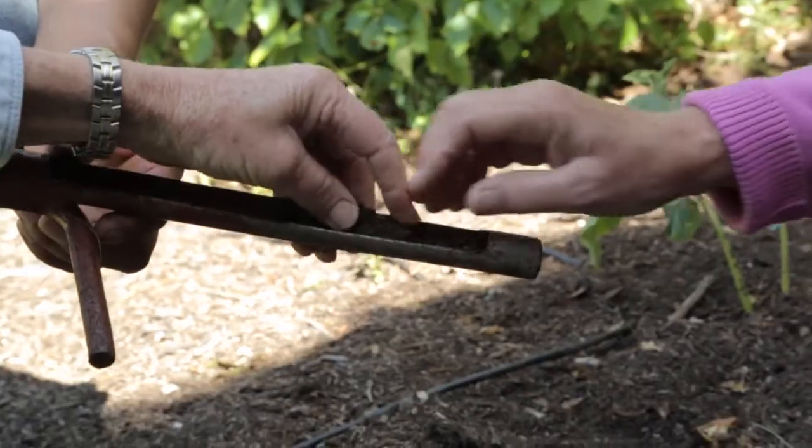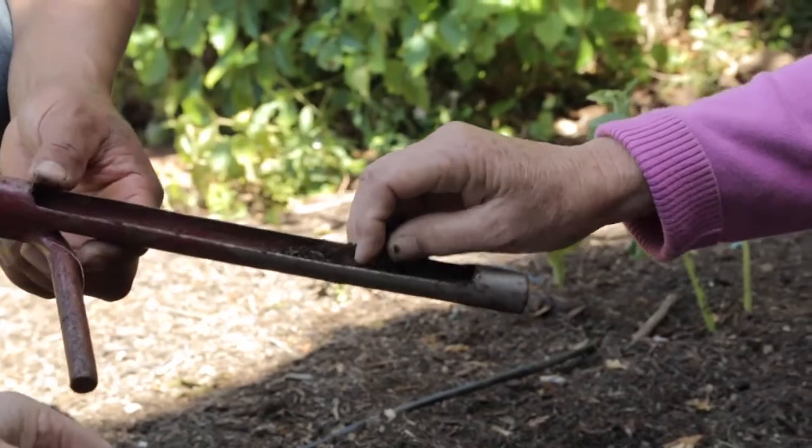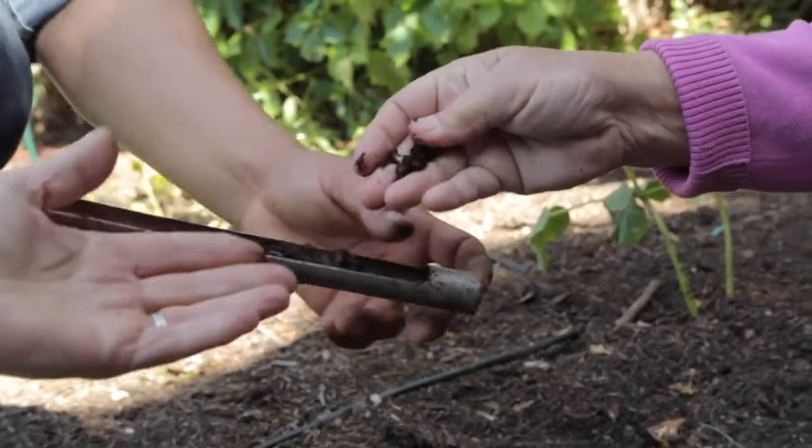This is our irrigation controller and I just always wonder how much I should water. It's important to know how much you're watering and not over-water, particularly in our area because we do have clay soils. Clay retains moisture and it's very bad for the roots of the plants, so if the plants are not thriving it's frequently because of over-watering.